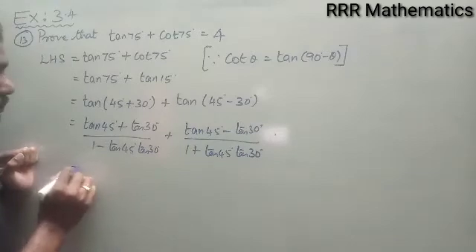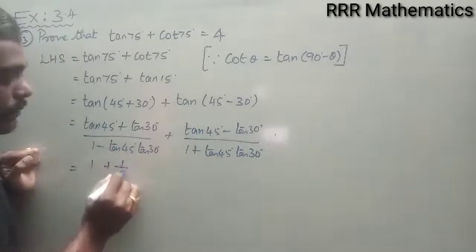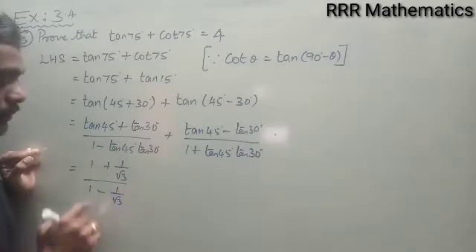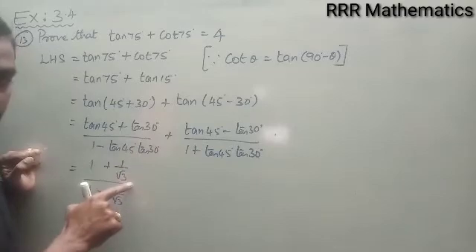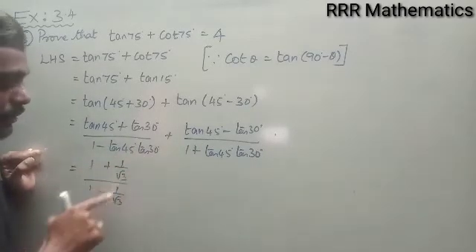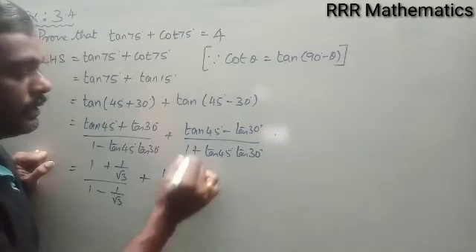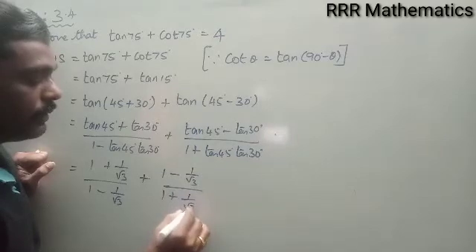Now, tan 45° = 1 and tan 30° = 1/√3. So tan 75° = (1 + 1/√3) / (1 − 1·(1/√3)), and tan 15° = (1 − 1/√3) / (1 + 1·(1/√3)). Taking LCM in numerator and denominator gives (√3 + 1)/√3 and (√3 − 1)/√3 respectively, and the √3 denominators cancel.